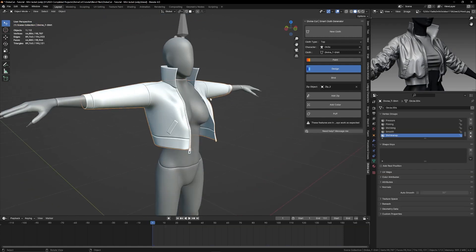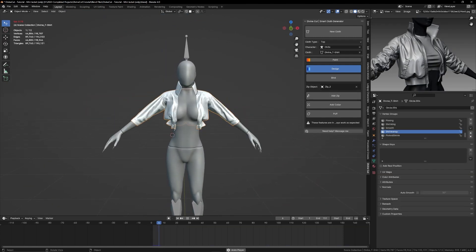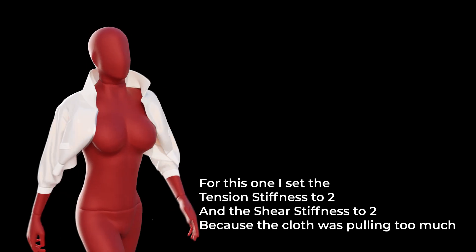Select the cloth and click bind so it binds all the areas you've pinned onto your character. Finally, you can tweak the physics settings in the cloth modifier if you want the cloth to behave differently — and that's it.